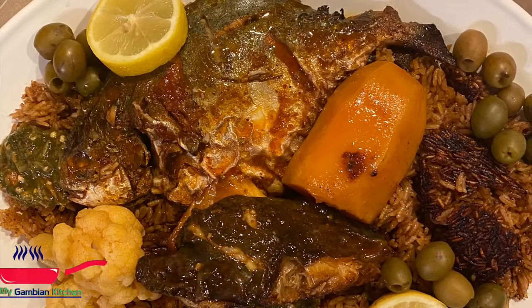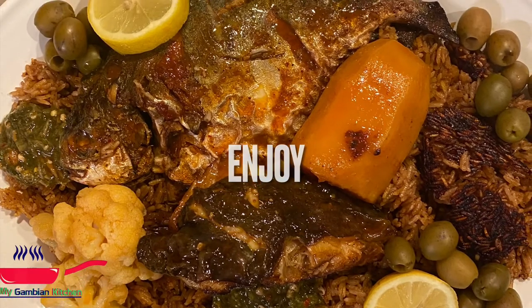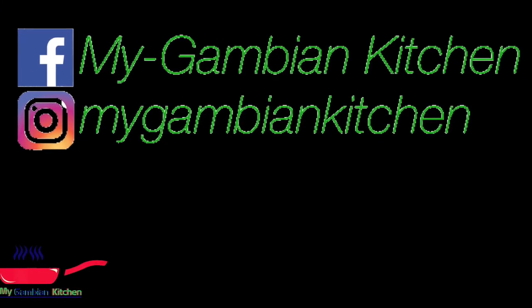I happen to have some bisap — bisap is right there — it's just perfect with benachin. Thank you so much for watching and for being a part of this family. Don't forget to subscribe. Bringing you more videos this Ramadan, inshallah. Thank you so much for watching once again and I'll see you in the next video.